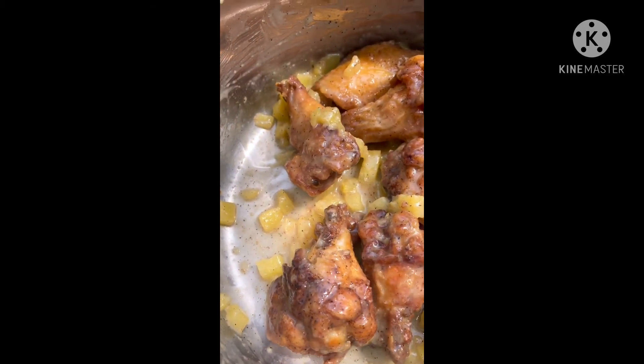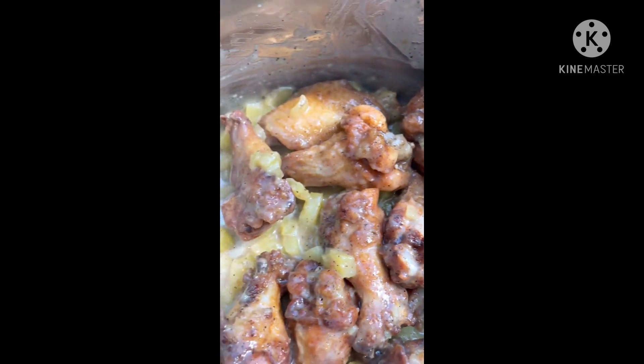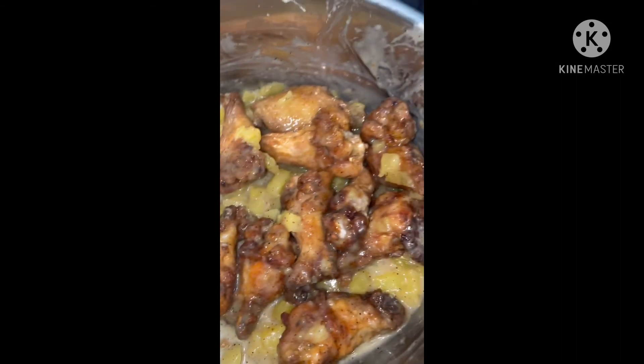Look at the coconut milk, the pineapple, coconut cream chicken — it smells delicious. Absolutely amazing.